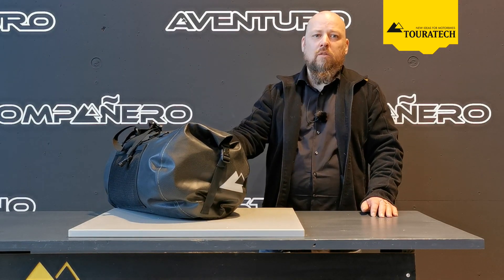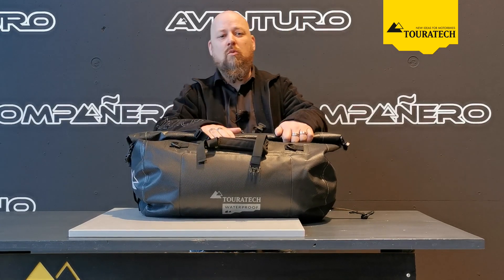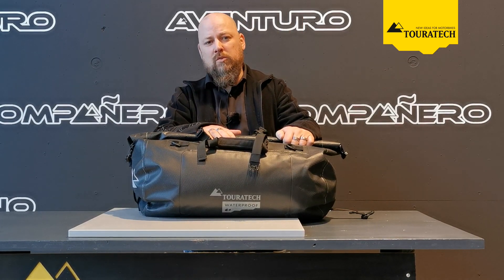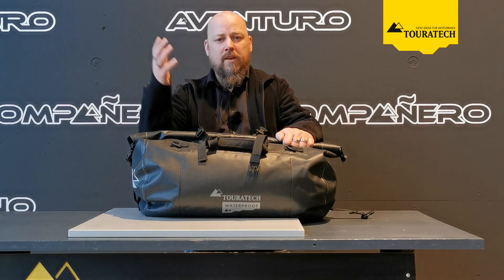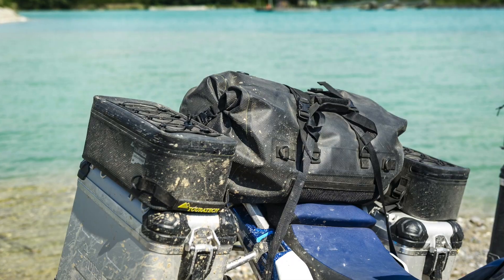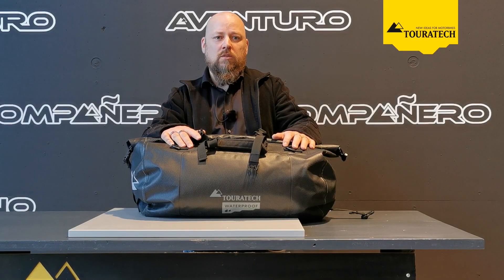As with all of the Touratech extreme series, an especially developed and exceptional robust material mix is used here as well. So whether on-road or off-road, if you have UV rays, snow, or mud, the extreme edition of the Touratech waterproof rack pack does it all.